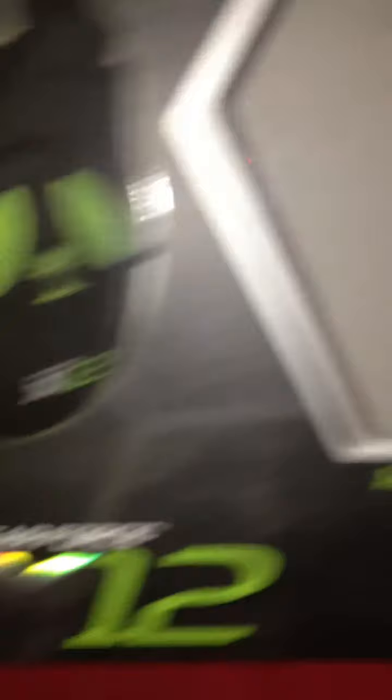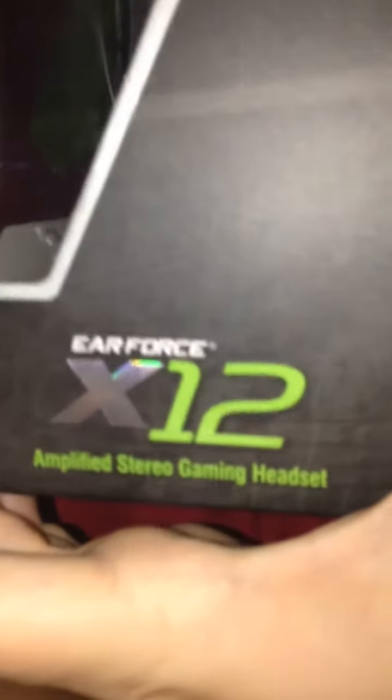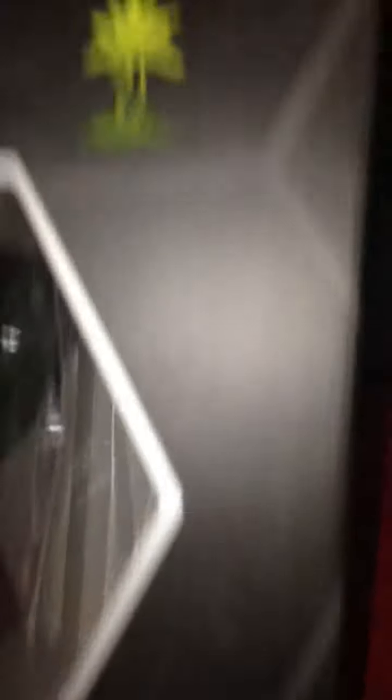The front says Turtle Beach, engineered for Xbox 360, also works with PC gaming, Earforce X12, Amplified Stereo Gaming Headset, Turtle Beach number one selling gaming headset. Shows them right here. The other side just says Earforce X12, Amplified Stereo Gaming Headset.